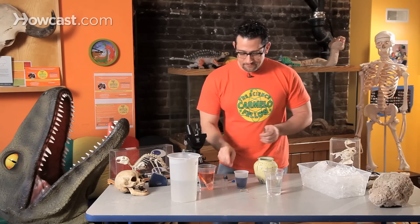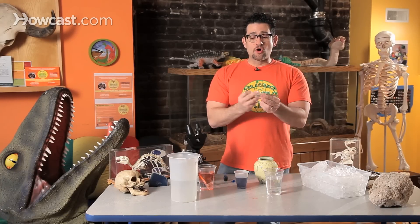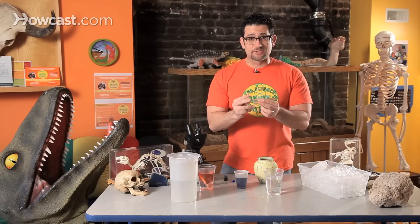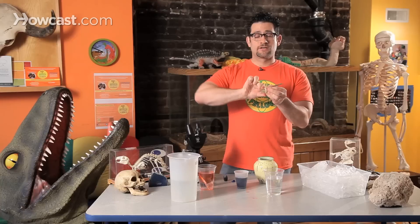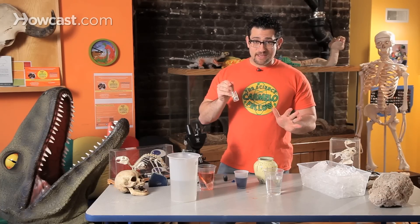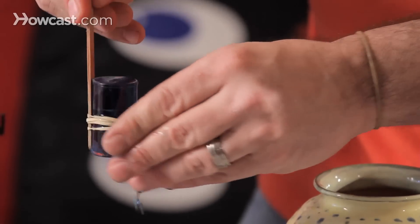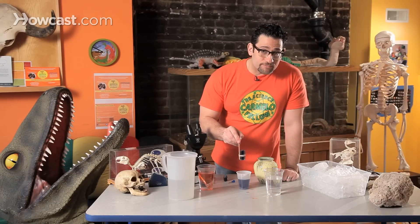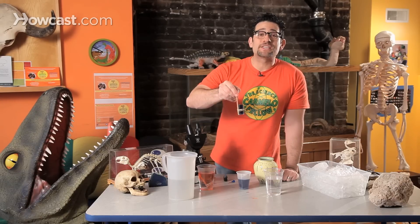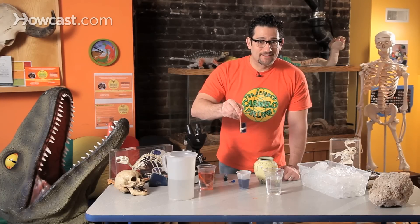Food coloring has no taste. Same exact experiment — vial, stick, rubber band. The only thing I changed, if you want to think about variables — and variables are things that could affect the outcome of your experiment — I'm changing one thing: the temperature of the water. Instead of using hot water, we're using cold water. Now, what I love about science is that we can make predictions and it doesn't matter if you're right or wrong. When you put the hot water into the water at room temperature, all the heat rose. So what do you think is going to happen to the ice cold water? The water molecules are not moving so fast. Let's see.